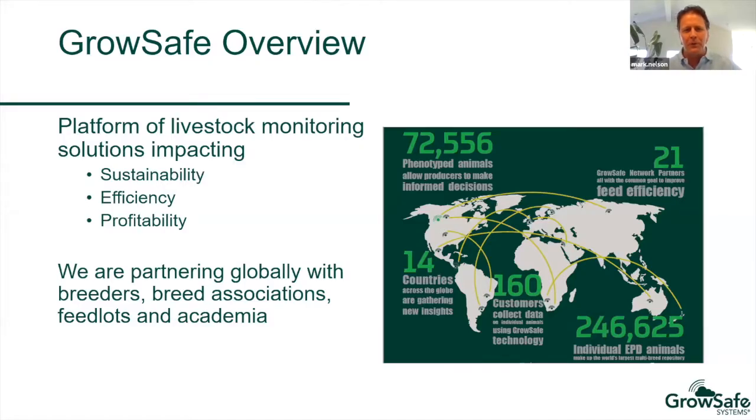A quick overview of GrowSafe — most of you are familiar with this. We have a platform of livestock monitoring solutions impacting sustainability, efficiency, and profitability. We're partnering globally with breeders, breed associations, feed yards, and academia to do so. All of the numbers on this slide have grown since it was made, and we're seeing a lot of international activity. Most of our new installs also include this technology.